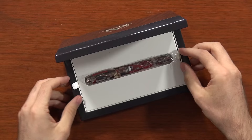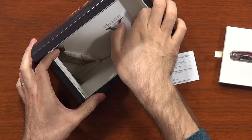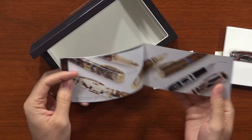It has a tray that you pull out with the pen resting in it, which reveals a hidden compartment down at the bottom. That compartment has a card with some information, including a code and a number that matches the pen — the pen itself is engraved with a number. It also has a little booklet with a bit of history of the company, how the pen's made, some celebrities that promote Visconti, as well as some really, really nice-looking pens that you can drool over.